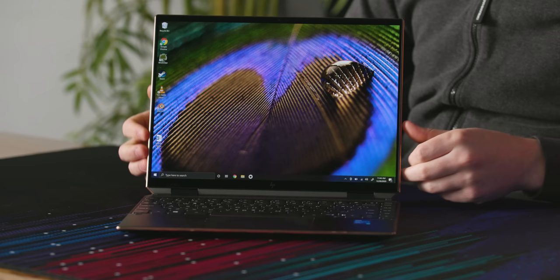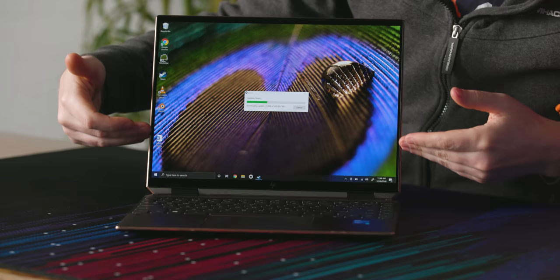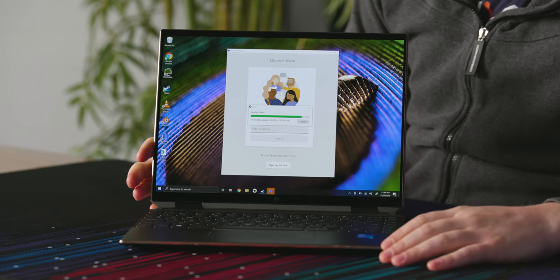The star of the show here is the display. We have a 3-by-2 aspect ratio display that's 14 inches across, and you get so much extra vertical space. This unit comes with the OLED screen at 3000 by 2000 resolution, and it looks absolutely fantastic.